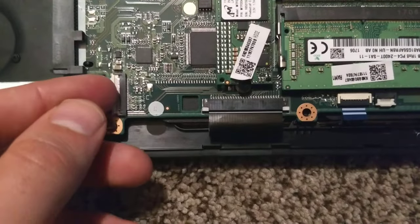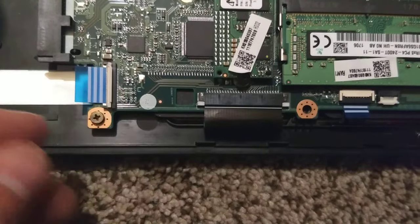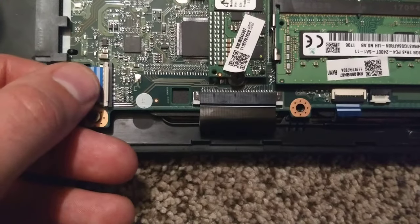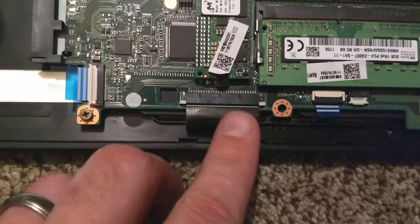You have the flip-up kind over here. Pop that up — there's a little white panel right there — and then you can easily insert and remove the cable, and then just flip it back down. Then you have this other kind right here which is connected to the keyboard.